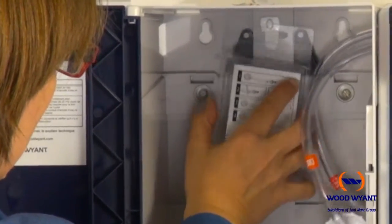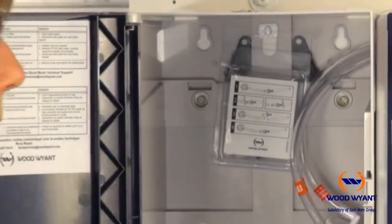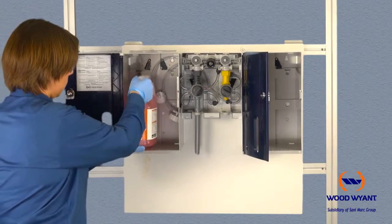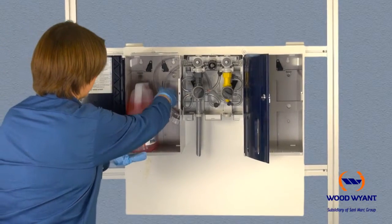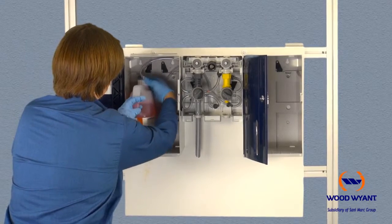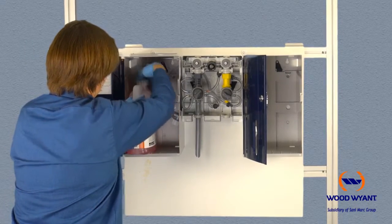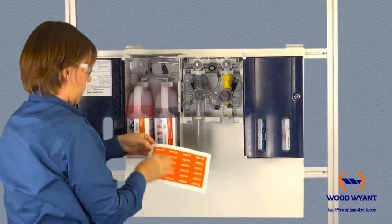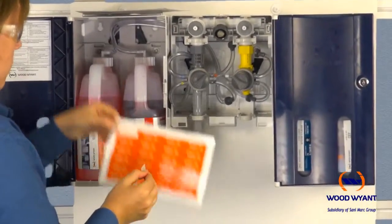Now you're ready to run the chemical. Simply place each half-gallon container into the enclosure and firmly screw on the right connect cap. Make sure to repeat this same procedure for all four chemicals, then clearly label each pickup line.